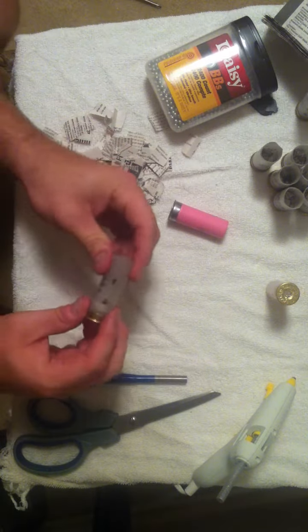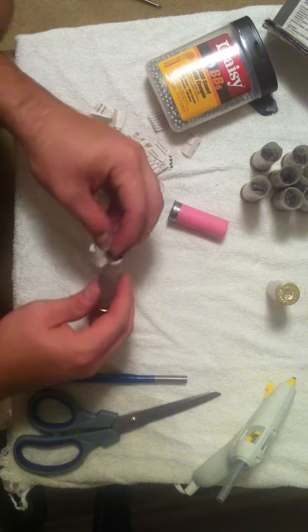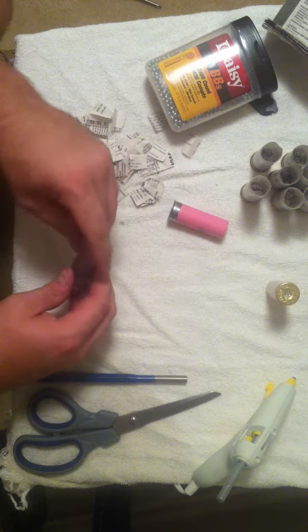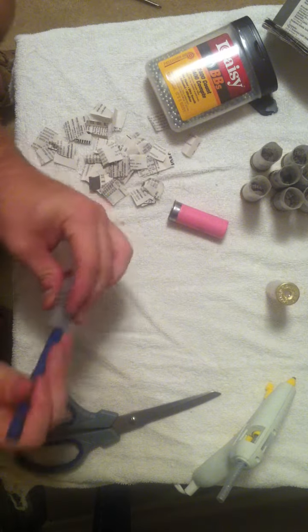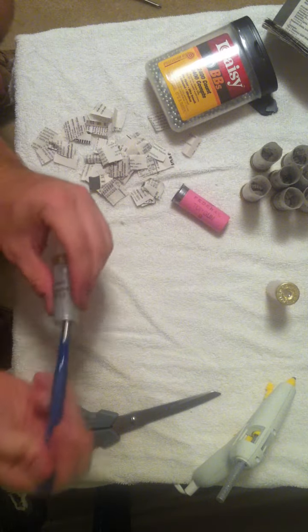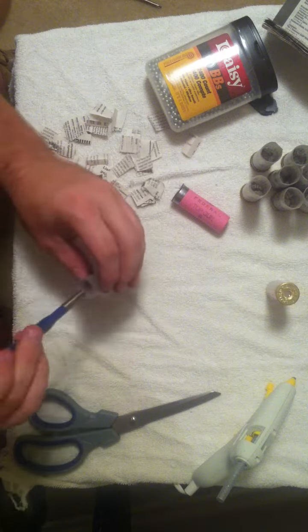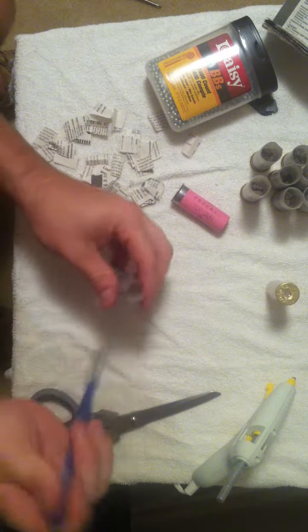I've already got some prepped here for this video. Next, take a wad of paper and shove it into the shotgun shell. Use paper in the bottom so you don't end up using a thousand BBs per shell, and it also helps even out the weight — because if you put a lot of BBs in there, it won't weigh the same as a normal shell. Pack that paper down in there. Usually do about a quarter of the shell filled with paper.